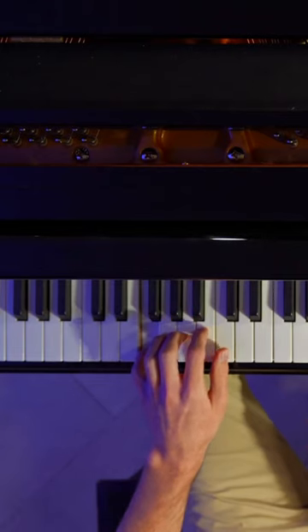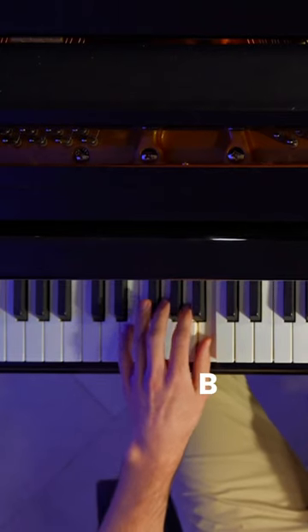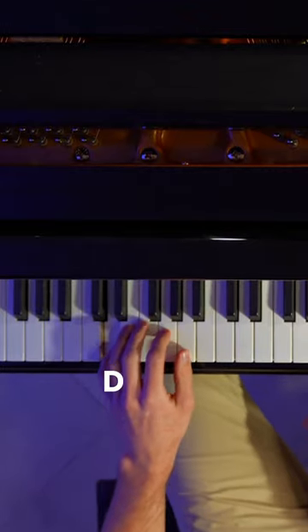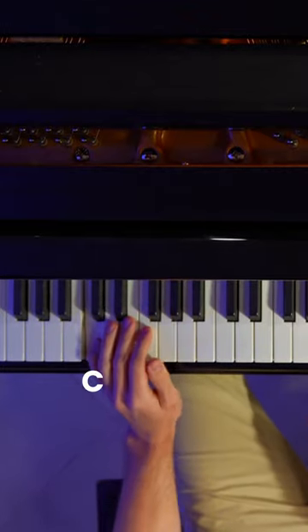Cool. Now we're going to take our left hand and do F, then B, E, A, D, G, and then C. Now put them together and make it jazzy.